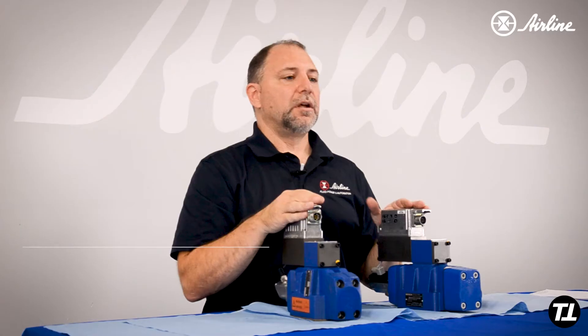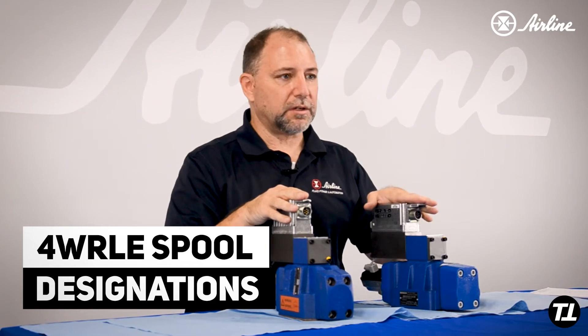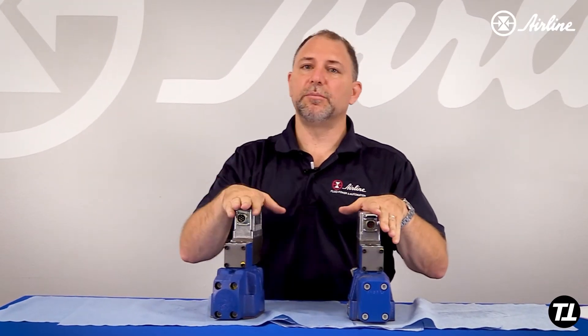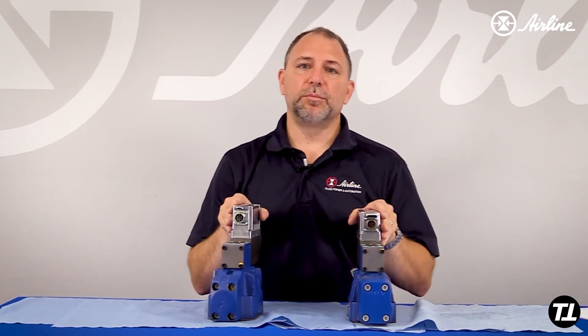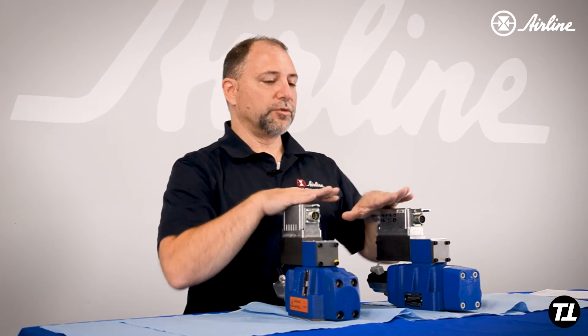There's another similarity: the spool designations are similar. So if you had an E spool in the old valve, you're going to have an E spool in the new valve. If it was a W6 on the old one, it's the same W6 on the new one. So you don't have to be confused — the nomenclature has not changed. Those are the main similarities.